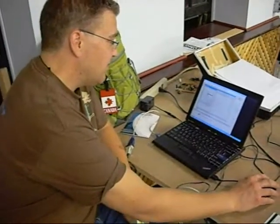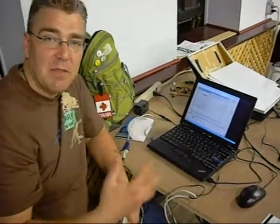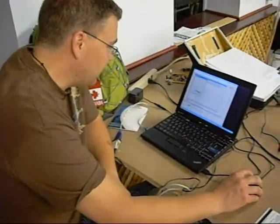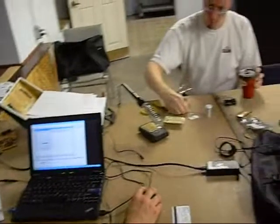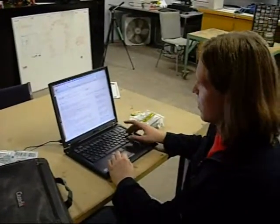What we need to do is play around with the settings — the bits per second, the parity, data stopping, stuff like that. Parity was none, 8 data bits, one stop bit, and no hardware control.